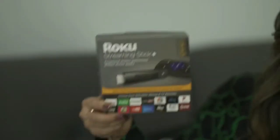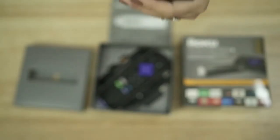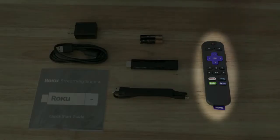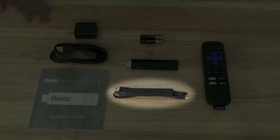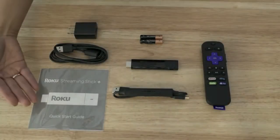Hey everyone! This is your new Roku Streaming Stick Plus. Everything you need to get up and streaming is in the box: your Roku Streaming Stick Plus, remote control, power adapter, USB power cable with advanced wireless receiver, USB power extender cable, batteries, and a quick start guide.